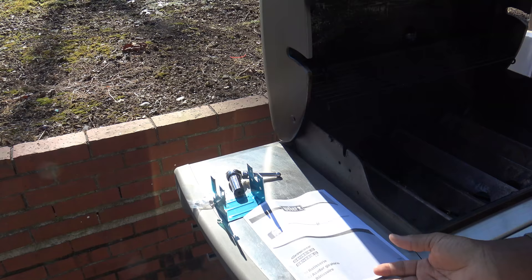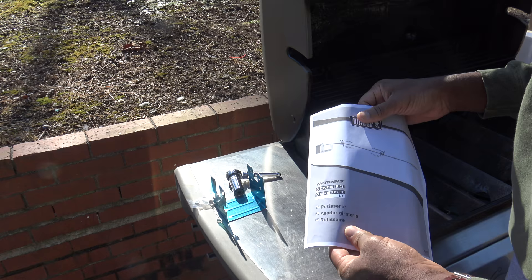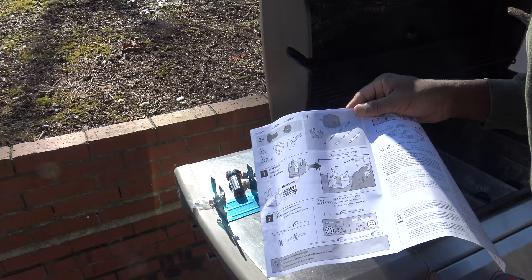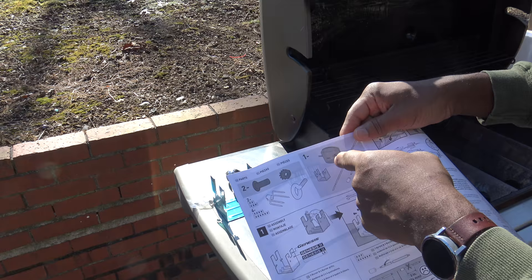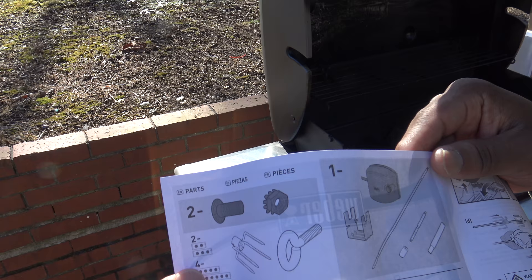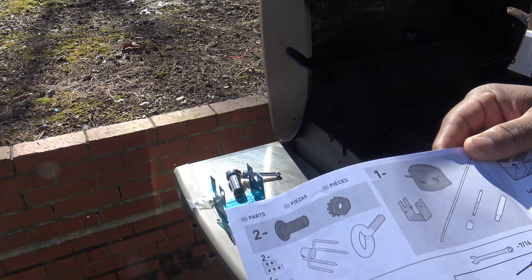To get started, we've got our manual. I did an earlier unboxing video, so if you just wanted to see the parts, check that out. Getting into the first steps, I wanted to show you in the manual — they've got some symbols up here. They show the parts. These symbols indicate the number of burners on your grill. If you have two, three, four, or six burners, there'll be some steps that are different depending on the number of burners you have.